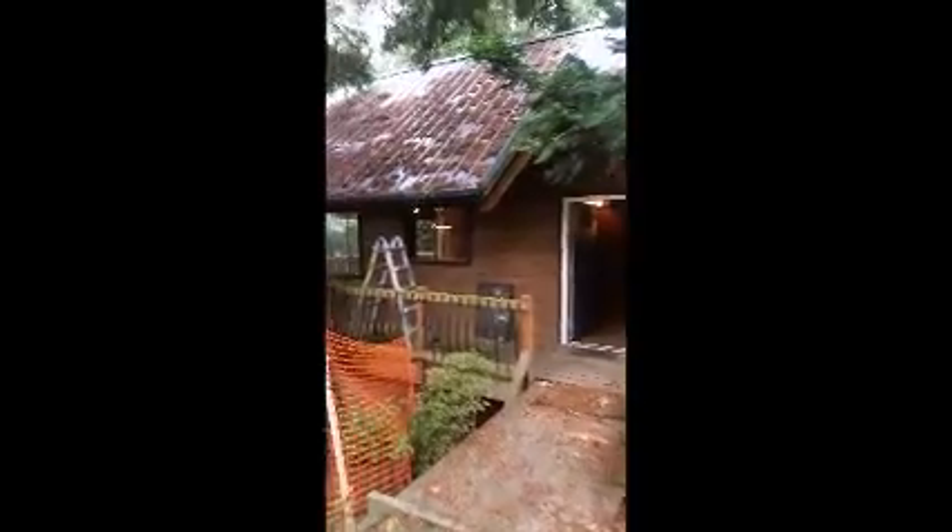Okay, here we are, Panabote home. I'll go take a look inside, onto the front door, ahead the main hallway here.